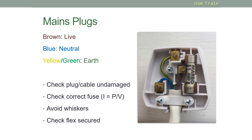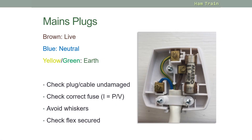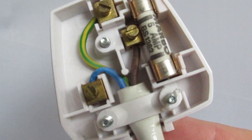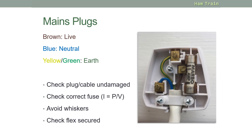When wiring a mains plug, make sure that the plug and the cable aren't damaged, that the flex is secured correctly, and that you have the correct value of fuse. You should know the correct formula for calculating this: I (the current) equals P (the power) over V (the voltage). Also avoid whiskers — little bits of metal coming out from the connectors that could touch other connectors.